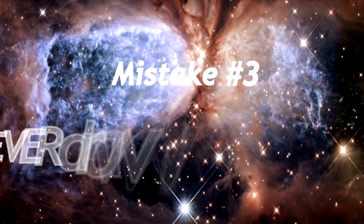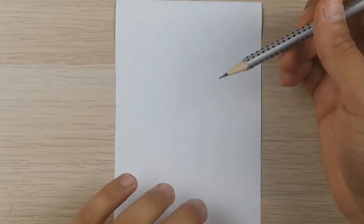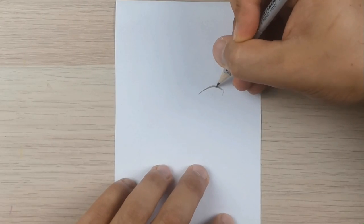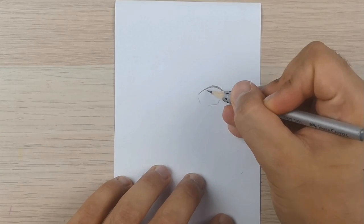Mistake number three: never draw without guidelines. If you're experienced in drawing, it's not a big problem to draw without any guidelines. But if you are a beginner, they are necessary. They are very important for the right proportions and for the symmetry of the face.